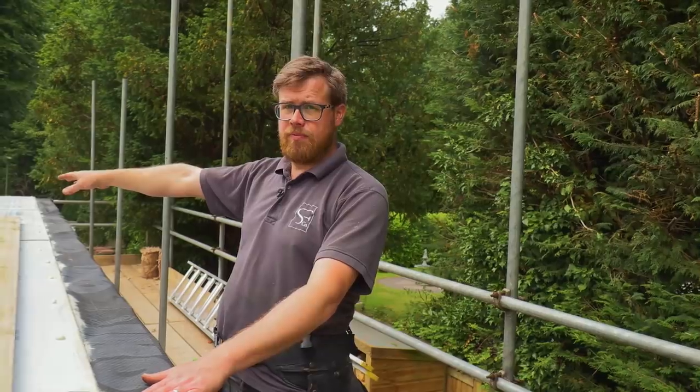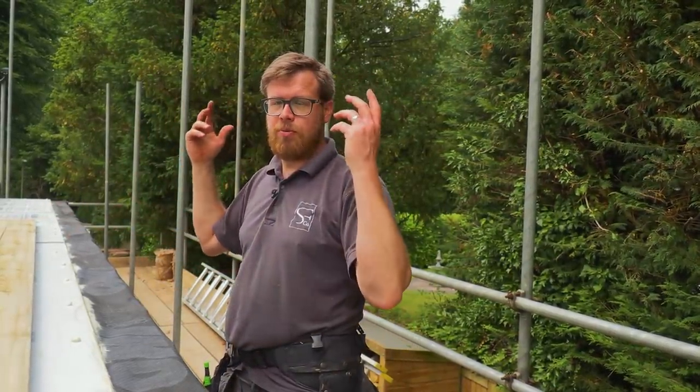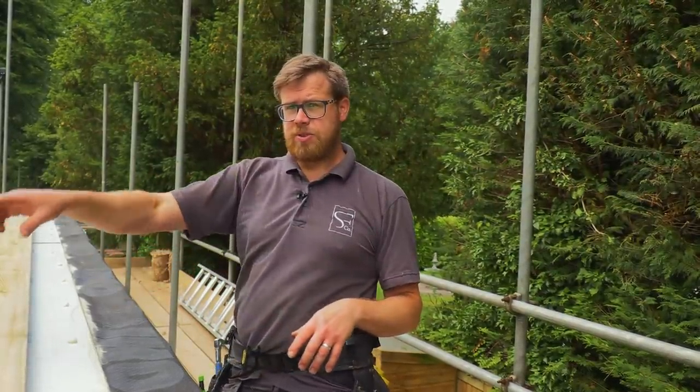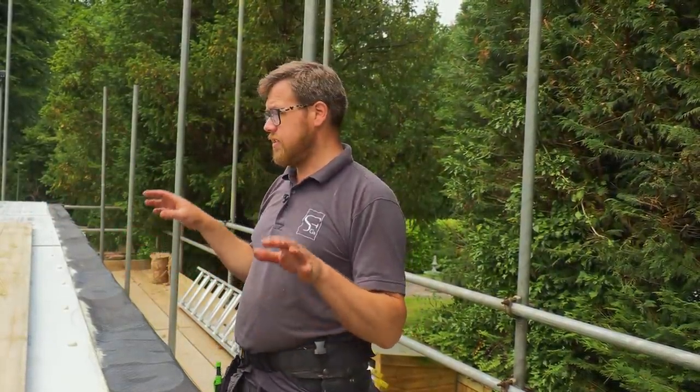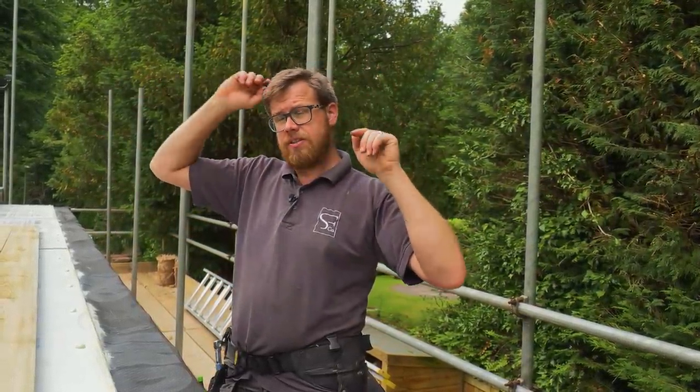Quite a few years ago I converted that garage into a gym. So they don't want to be destroying all of this to rebuild it all up in brick. The engineer's been out, we've dug some inspection holes around the foundations, and he's quite happy for us to build a timber frame building on top of what we've got, pitch a roof on it, and tie it into the main house.